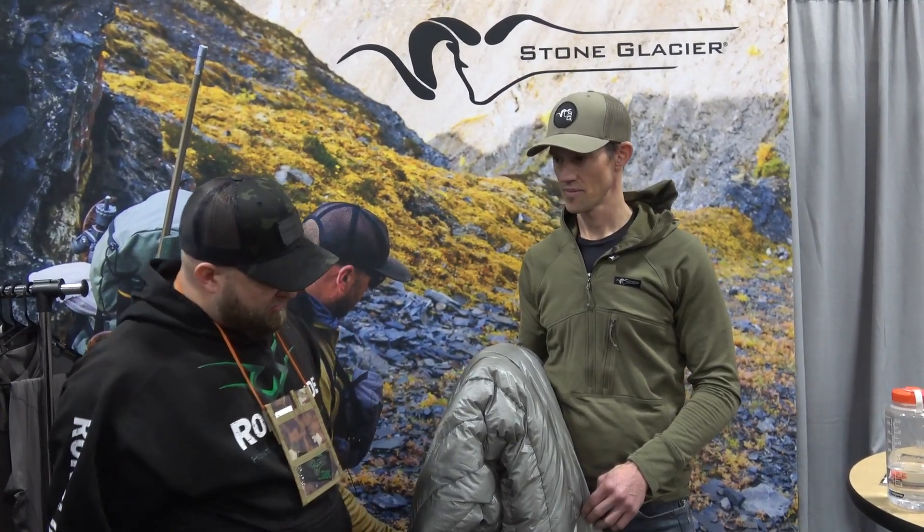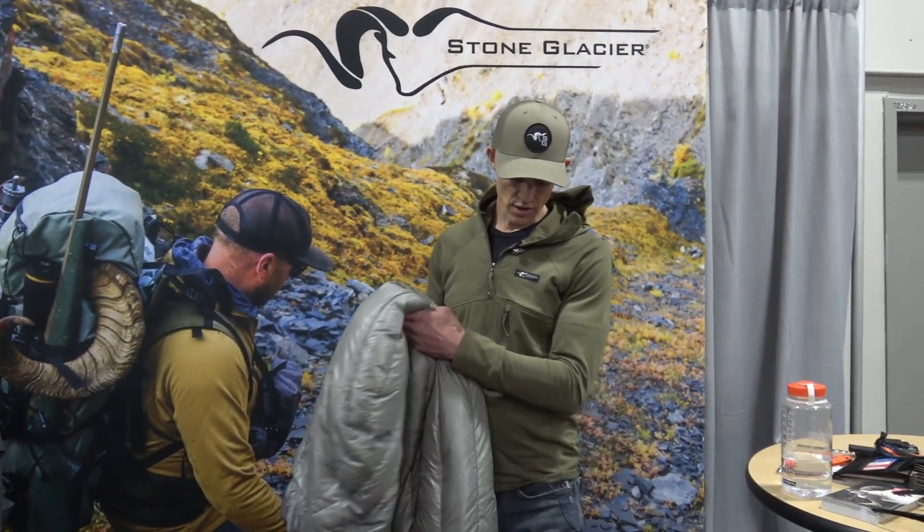We're still at SHOT Show and we're still with Kurt from Stone Glacier. They're introducing a new quilt coming out in the March timeframe. I'll let Kurt go over the specs.